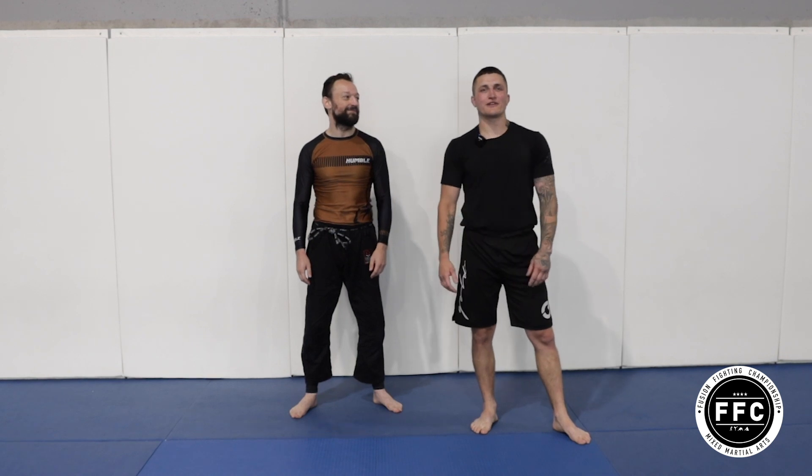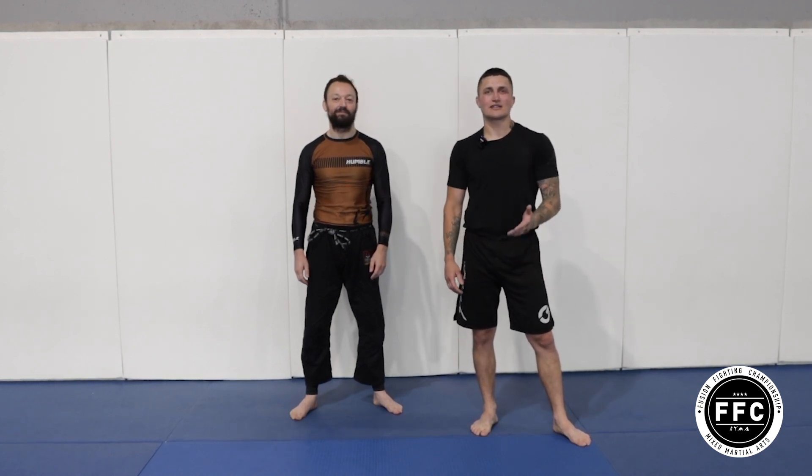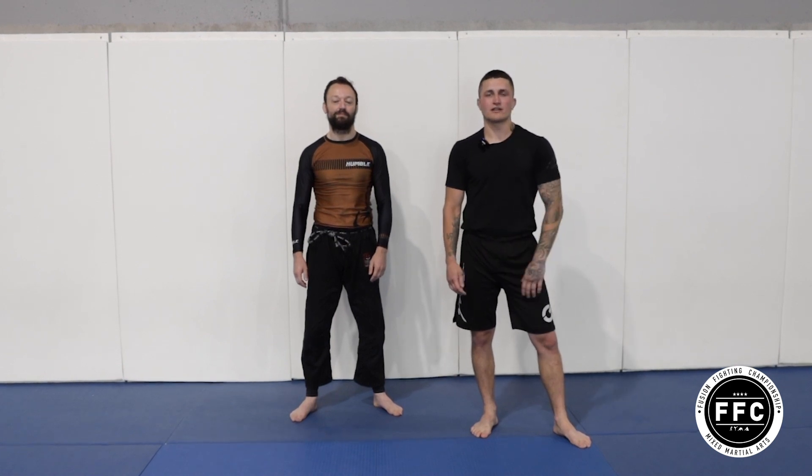Hi, I'm Victor Gentilella, the Fusion Lightweight Champion, and today we're going to work on a couple of setups for a Kimura and an armbar from the side control position.